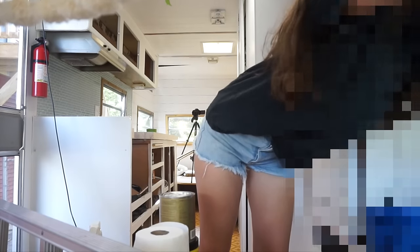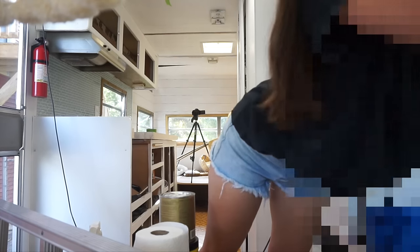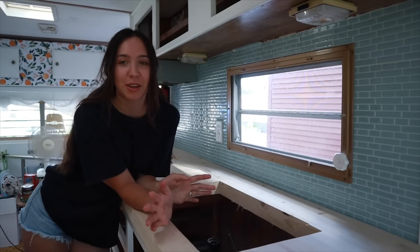Now I need to stain the countertop, but first I need to open all the windows because it is so hot in here. I'm a little nervous because there's a bees nest right outside this window and I'm hoping they don't get in. It's like 90-something degrees today. Connor basically told me not to come do the camper today because it's hotter than the day I almost fainted, but I really want to get this done because I'm so excited to see how it looks.